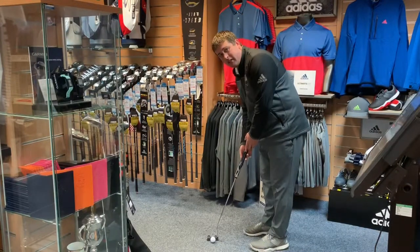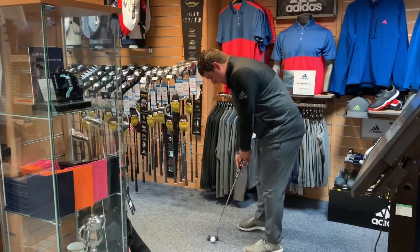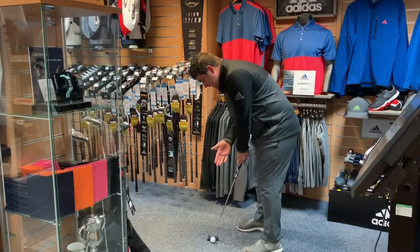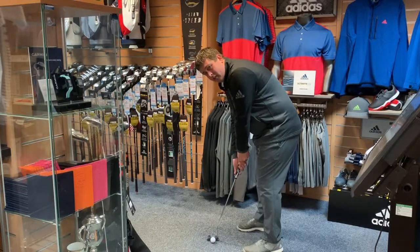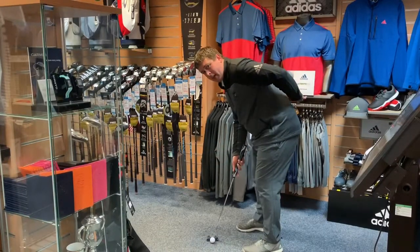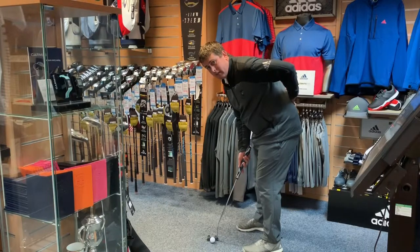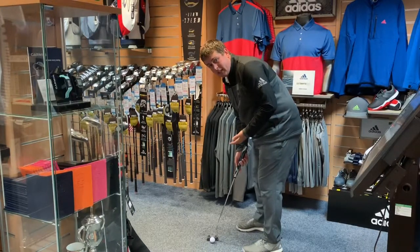I've made this putter 32 inches — it's very short — and I want to point out what can go wrong. My eyes are over the ball too much, which can cause inconsistency in the stroke. My arms feel quite stretched, so for long putts I'm not going to get the feel I'm used to. I'm also getting a little twinge in my back — I'm very crouched over, and if I stay in this position for more than 10 minutes I'd expect some back pain.